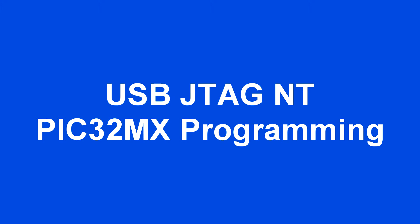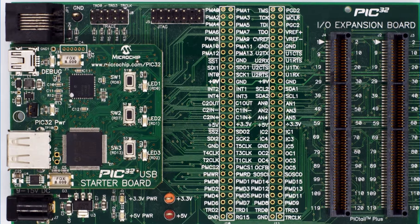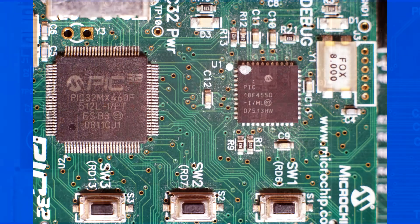This video is about using USB JTAG to program a PIC32MX chip via the JTAG port. This is a starter board for PIC32MX460F512L.